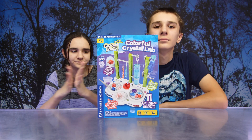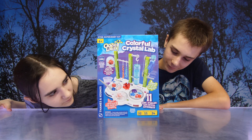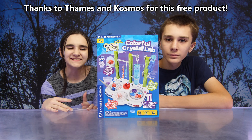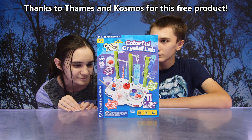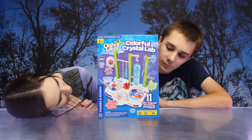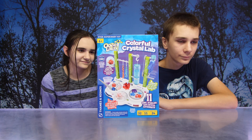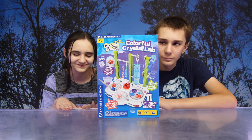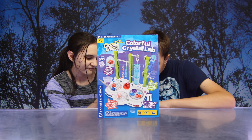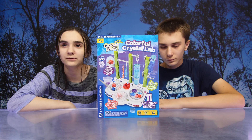Hi! Hey guys, so today we have Ooze Labs Colorful Crystal Lab. Wow. Thank you so much to Thames and Cosmos for sending us this free product. So guys, this STEM experiment kit is for ages 6 and up. You can do 11 sunny, sparkly, safe crystal experiments — fluffy crystals, cave crystals, and more. Amazing geometric crystals for dazzling displays. Spinning centrific for crystal varieties. What? Big word.